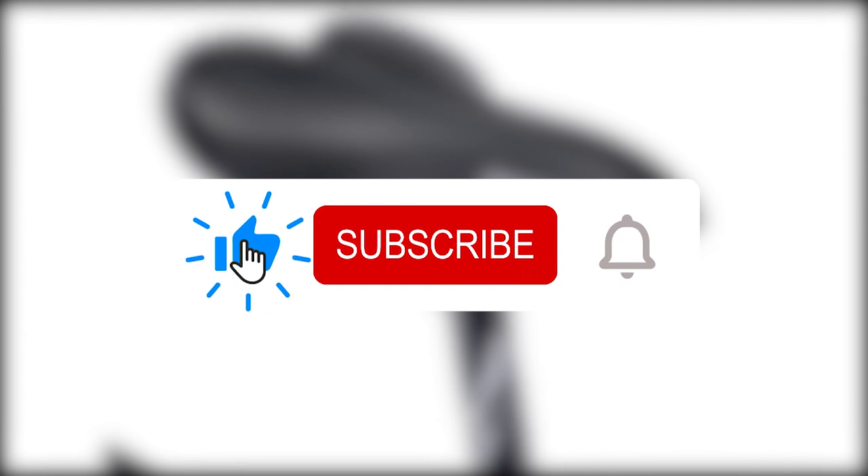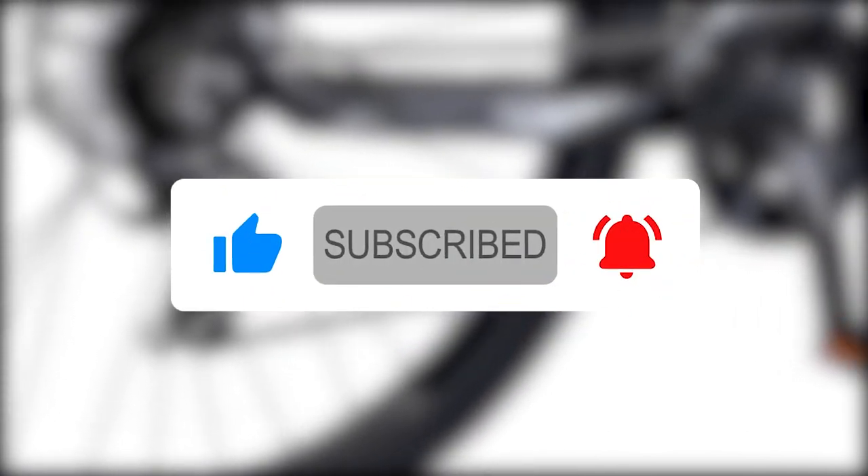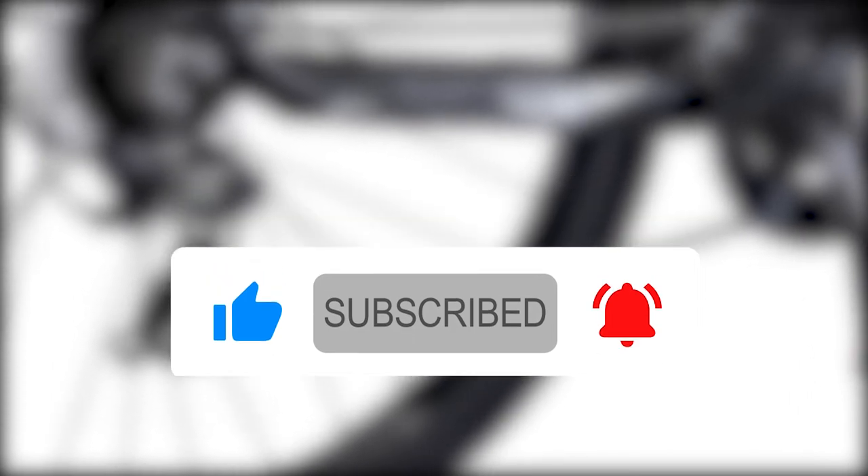If you liked this video, please hit the thumbs up button and subscribe to our channel. Also, let us know which video or product review you would like to see next from us.